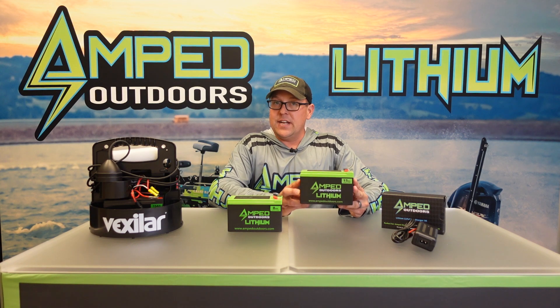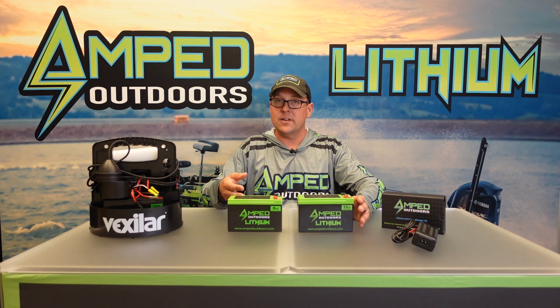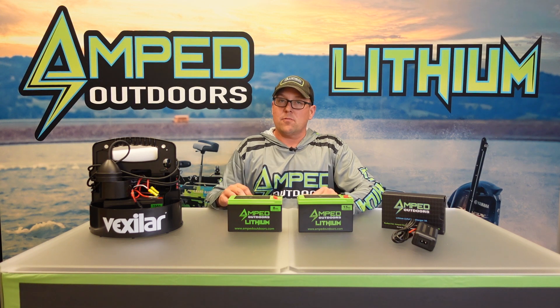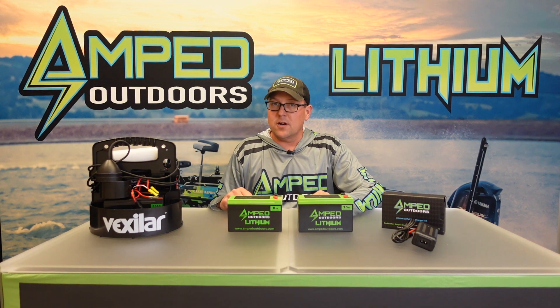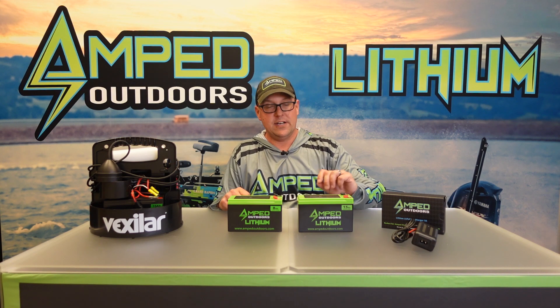The next one is our 15 amp hour battery. This one is going to be the exact same size and form factor as our 8 amp hour battery. It weighs in at about three pounds, but with an ice fishing flasher it's going to give you approximately 64 plus hours of operation, and on your 5 and 7 inch screens 20 plus hours of operation.